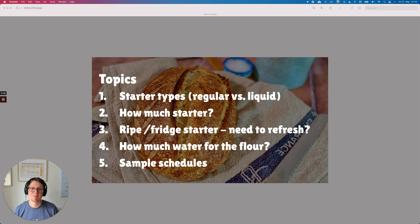We will start by addressing the topic of different starter types — a regular starter versus a liquid starter. It's a super interesting topic because this way you can definitely influence the taste of your final bread. Number two: how much sourdough starter should you be using? This is essential knowledge because this way you can make everything work with your own private schedule.